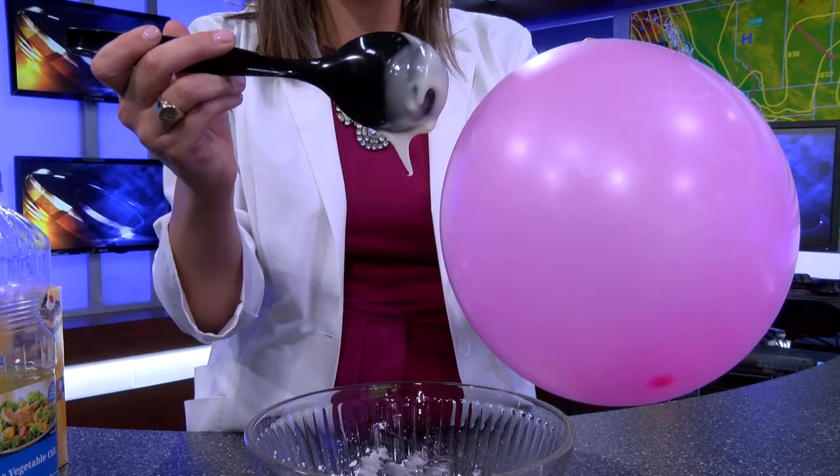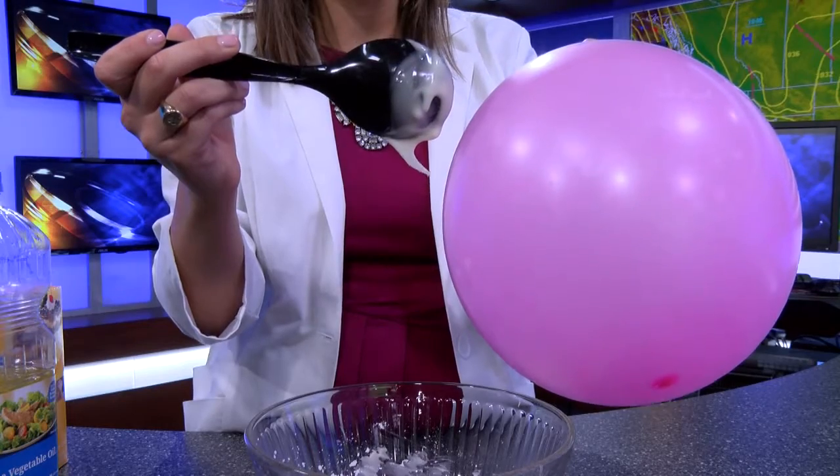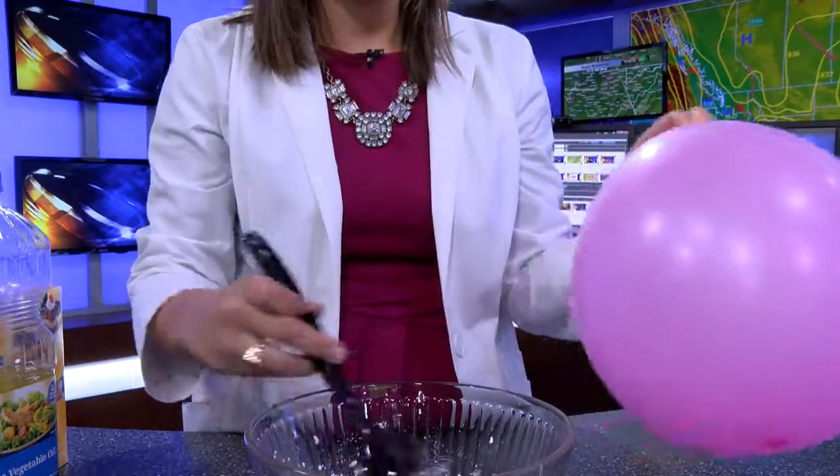If you try it just holding it next to the balloon it's not gonna work, because it's not as lightweight as when it's dripping. So I hope you enjoy this experiment.